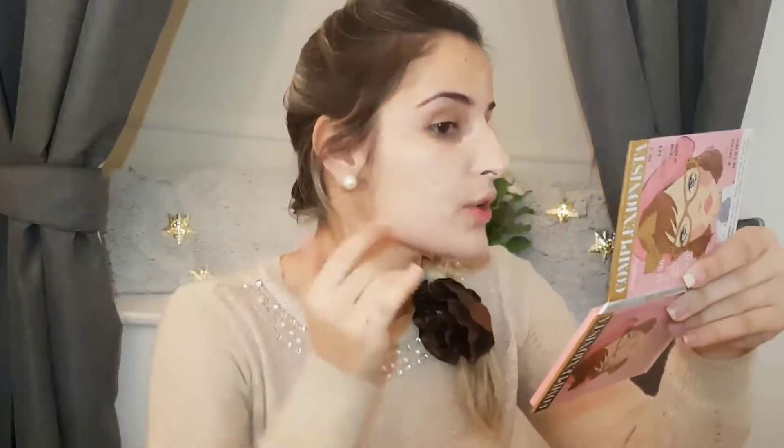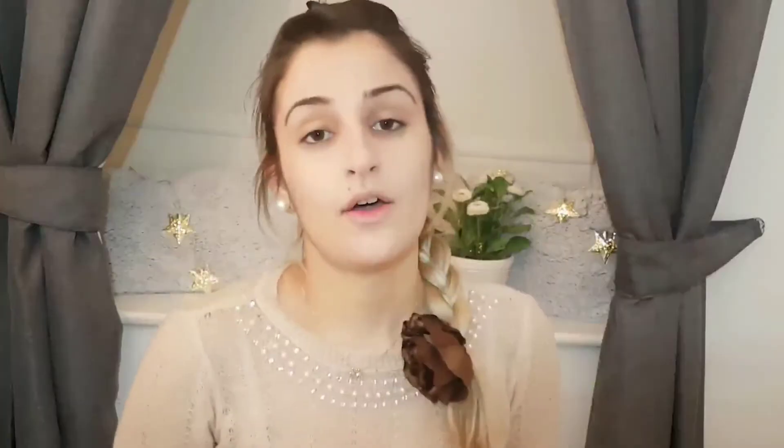This time I'm applying my foundation with my hands. I've used a brush and a Beauty Blender before and I love both, but when you're in a rush and want to get out quickly, using your hands is more effective and you don't waste product. Some people think the Beauty Blender absorbs too much — you do need to wet it — but I can do a tutorial on that. For now I'm just using my hands.